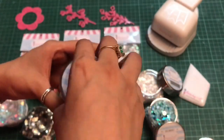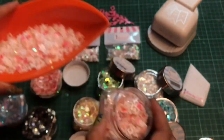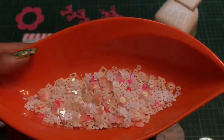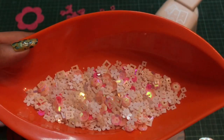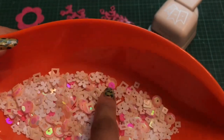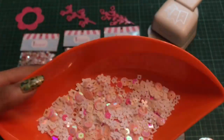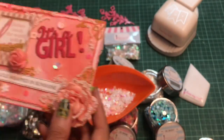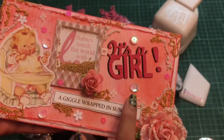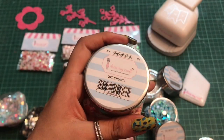The next one is this Pink Pastel sequin. It has got beautiful shades of pinks — be it baby pink or hot pink. It has got so many elements like flowers, circles, and squares. I had used these sequins in another project which you've seen in my previous video, where I created an envelope.